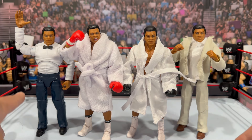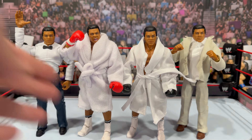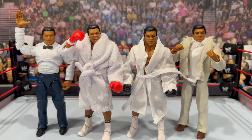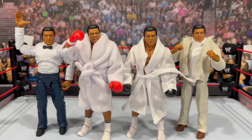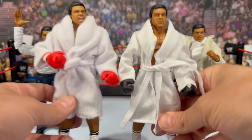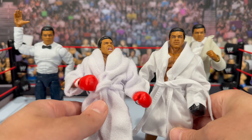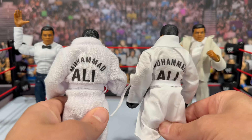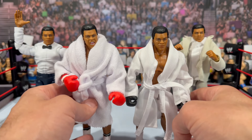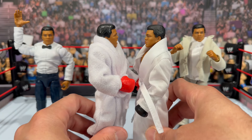Looking at the lineup: on the left is the referee Ultimate, next to that is the alternate with red gloves, then the Legends figure, and finally the suited Mattel Creations four-pack figure. You can clearly see how much taller the Ultimates are versus the Legends figure. Comparing the robes: the Ultimate has a more realistic towel-type material but it looks very bulky with the tie, whereas the Legends robe looks better on the figure — I actually prefer the Legends robe.